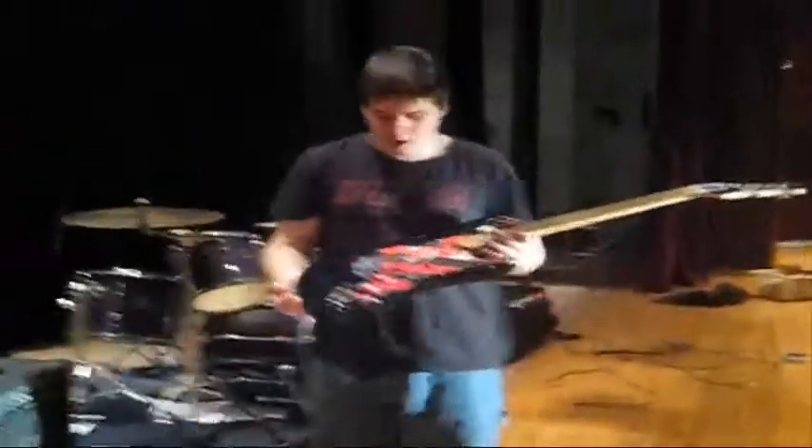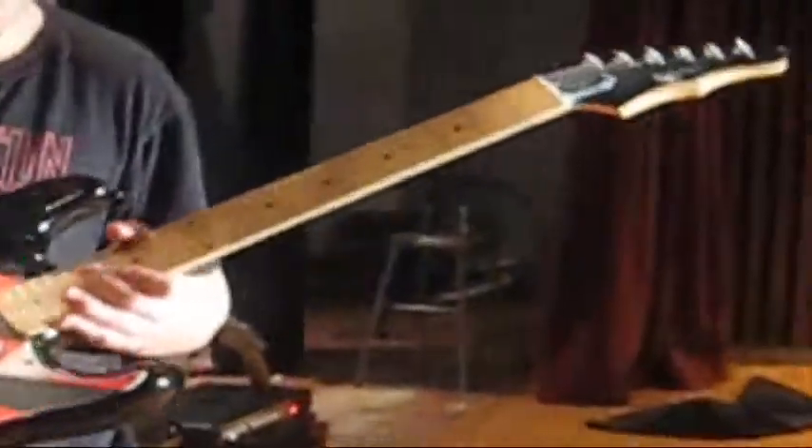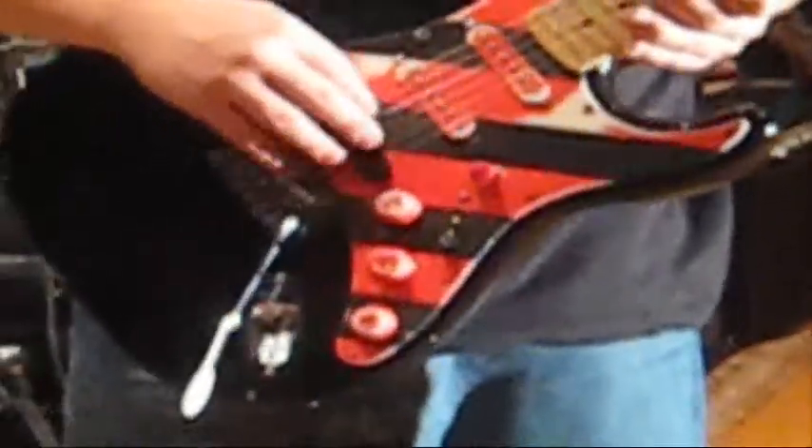This is Martin's Epiphone — his non-existent strat. He uses this every time he plays guitar — this is his choice. He's made modifications to it, as you can see: a kill switch, a dual humbucker, and a single coil. And here's Martin himself — you can explain your guitar.